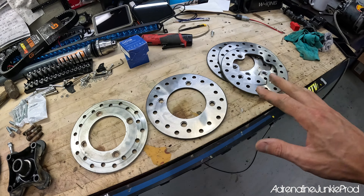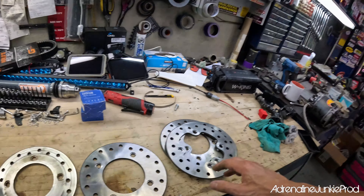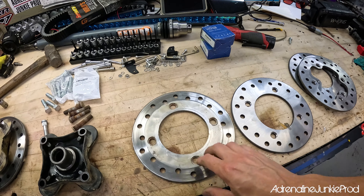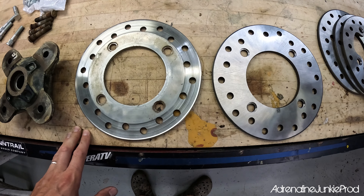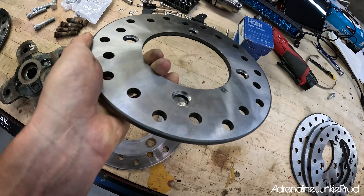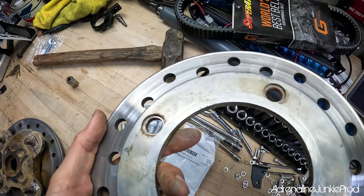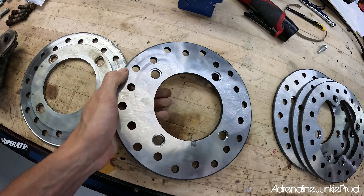The reason rotors get ignored is because they're overpriced for what they are. This rotor is so basic — it's literally just a flat piece of metal that's been machined — and it costs significantly more than even a good rotor for your road car. If you look at these old rotors, you can see there's waviness, there's wear, there's a good lip. These things have basically gotten their life cycle out of them. Compare them to the new ones and there's a big difference — the new ones are perfectly true, nice and flat, and will give better brake performance and way better pad life.